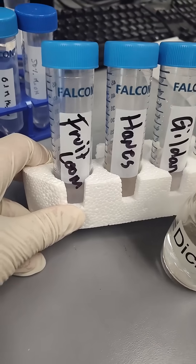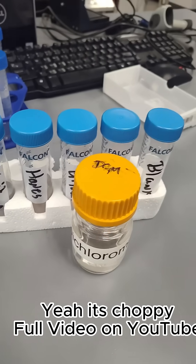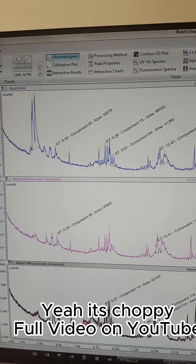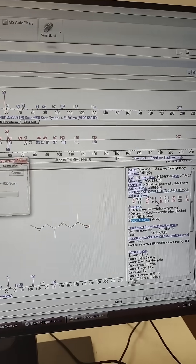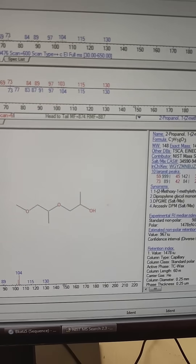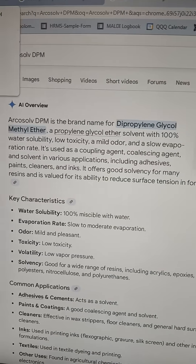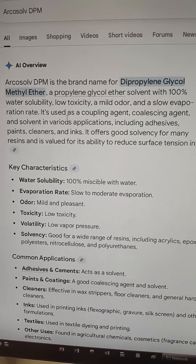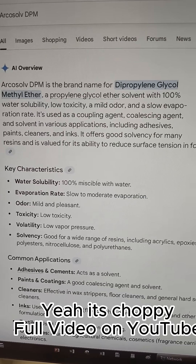DCM liquid-liquid extract - all the t-shirt water extracts went into the GC-MS, and we ran them. In the Gildan specifically there's a cluster of peaks which we can identify. Sending these to NIST, it is this ether or aerosol DPM, and then this looks like it could be a solvent. So it seems they're using a solvent to dye or do something with the fabric and then not removing it - just in the Gildan.